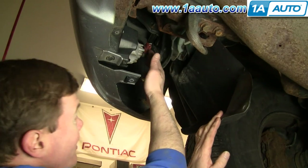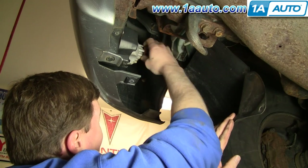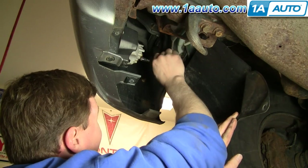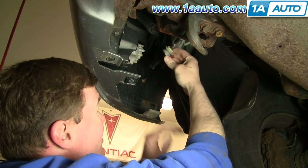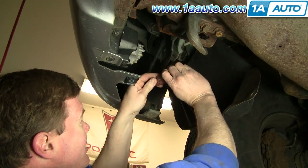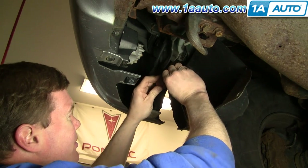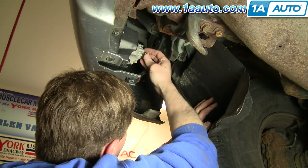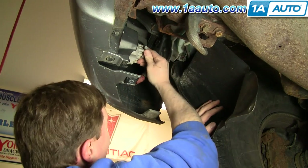Right here is the back of the fog light. If you're just looking to change the bulb, you turn this counterclockwise and pull it out. There's your bulb, and then your bulb just disconnects — press a tab here and pull the bulb out.